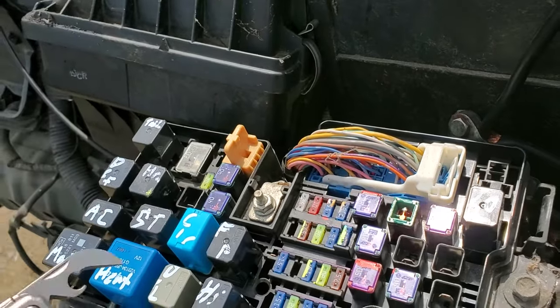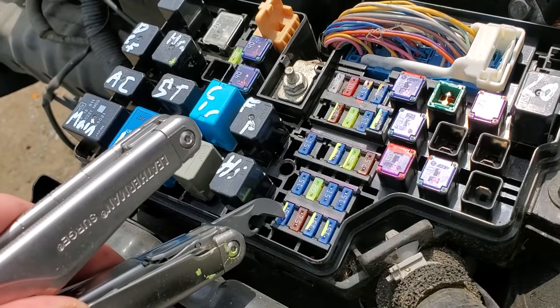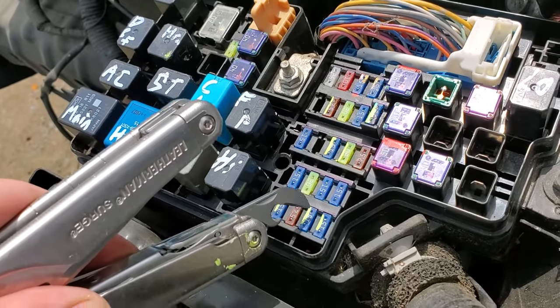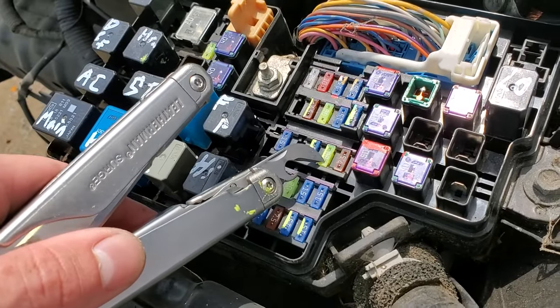Your fog light fuse — there's actually two. This one provides power for the fog light bulbs and this one provides power for the fog light relay. Your low beams have a driver side and a passenger side low beam fuse, so these two fuses are for the low beams, and your high beams receive power from this 20 amp fuse right here.